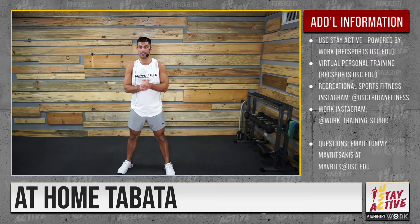That's your Tabata circuit! Some additional information: USC Stay Active, powered by WORK. Go to recs ports.usc.edu to check out the group fitness schedule, and also visit the site for virtual personal training. Follow Rec Sports Fitness on Instagram.